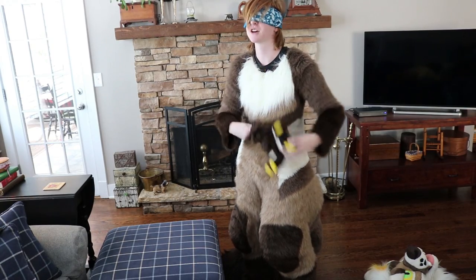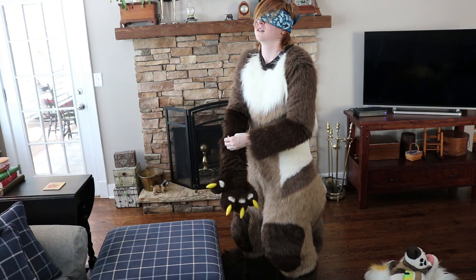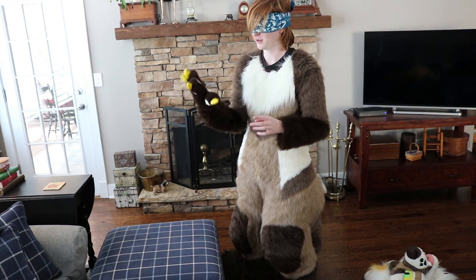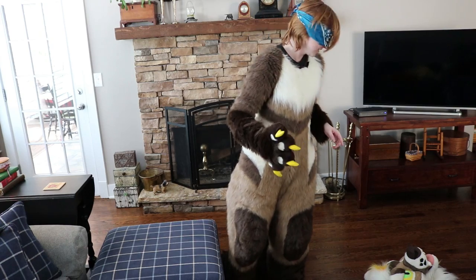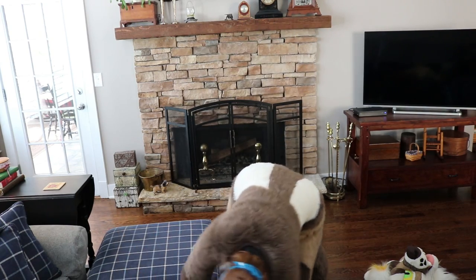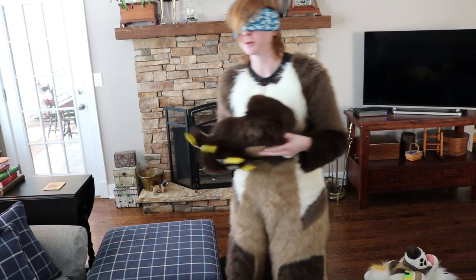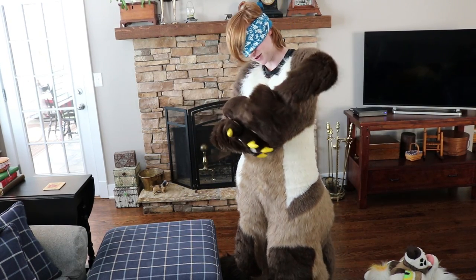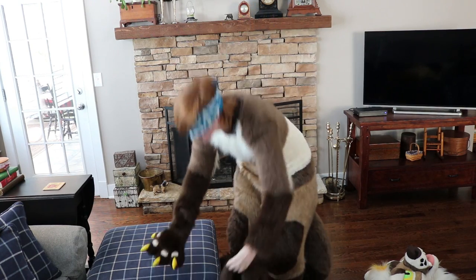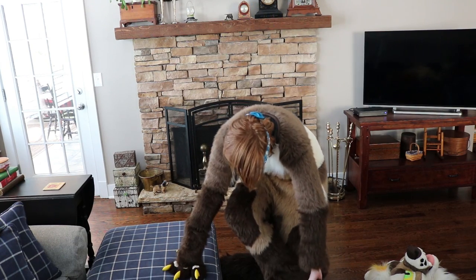Which hand is this? I'm going to try this one. I can't tell if that's right. I don't know what — the foot. Right foot, right foot. This is the right one — that's the tag. The tag is the right one. I'm good at my fursuit.